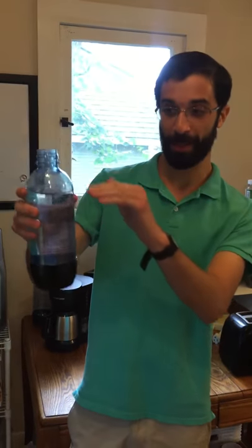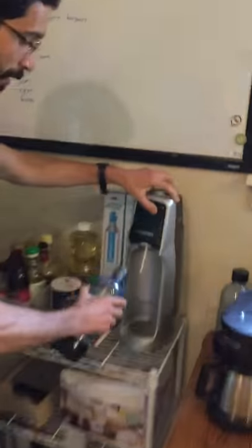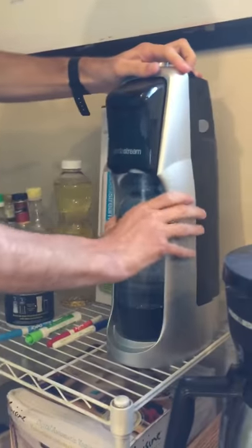So here we have a bottle of water filled up exactly to the line. We are going to screw it in to the top of the SodaStream.